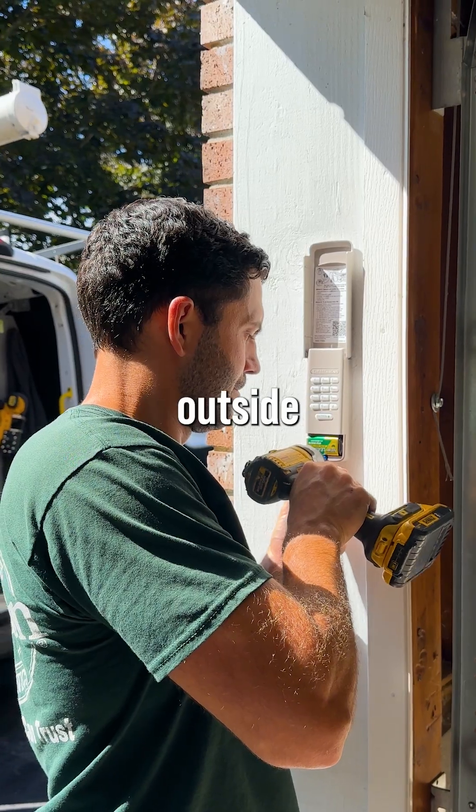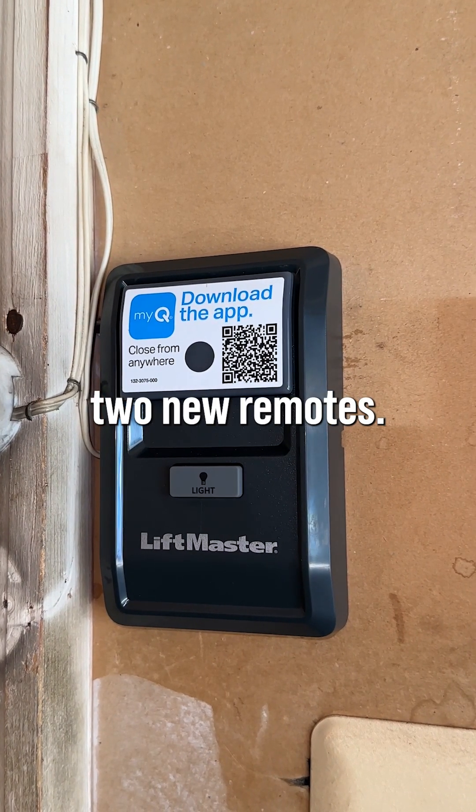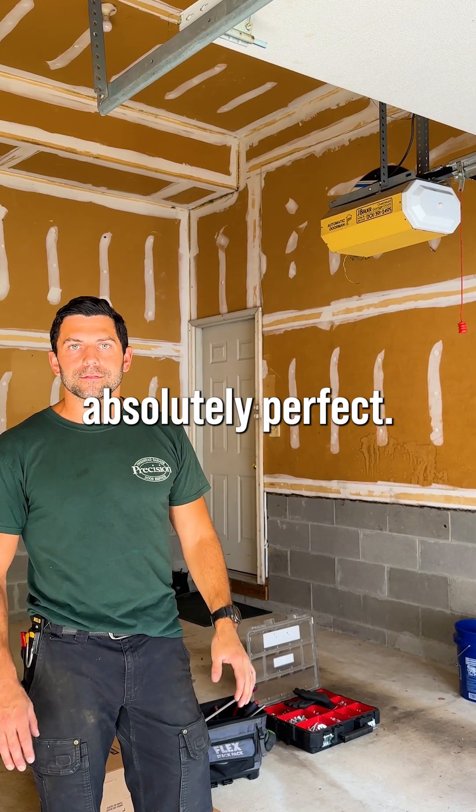He's going to get a new keypad outside, a new wall button, and two new remotes. The door's going to work absolutely perfect — peace of mind.